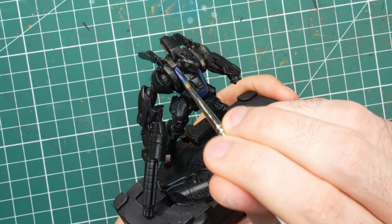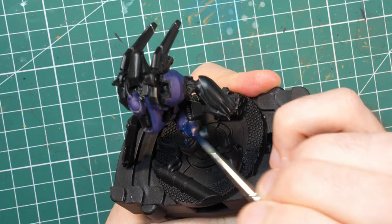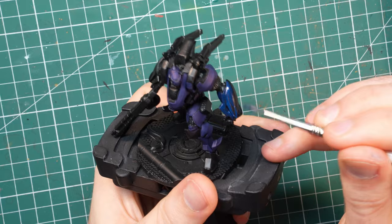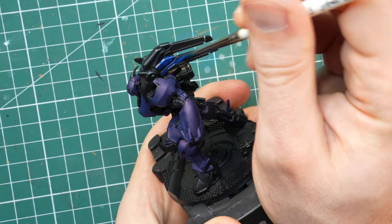I wanted to make sure that I get the nice blue color on this guy, but he's a big boy and if I wanted to do it in the traditional way, I would be blending all the different colors one after the other and that would take me a long, long time.